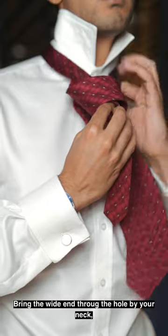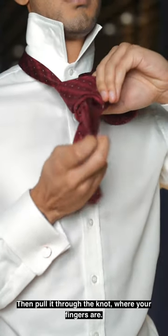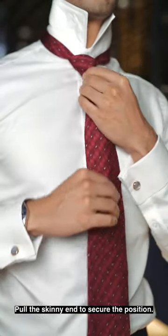Bring the wide end through the hole by your neck, then pull it through the knot where your fingers are. Pull the wide end to secure the knot, pull the skinny end to secure the position.